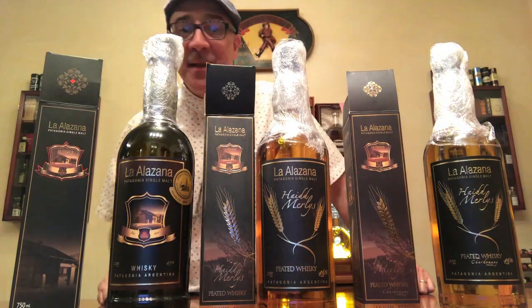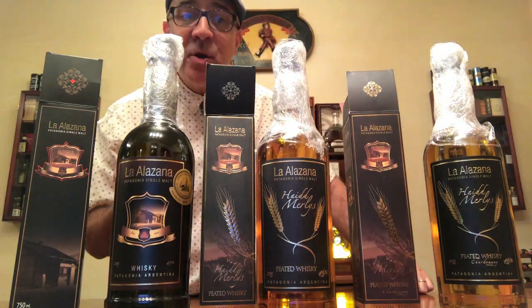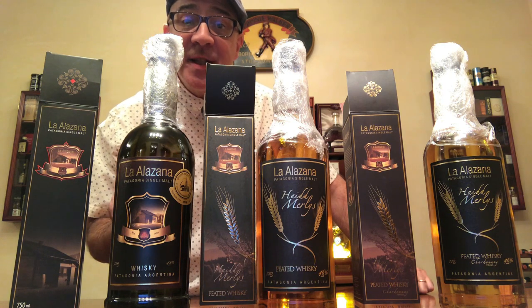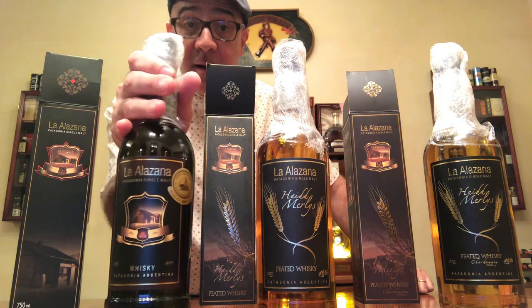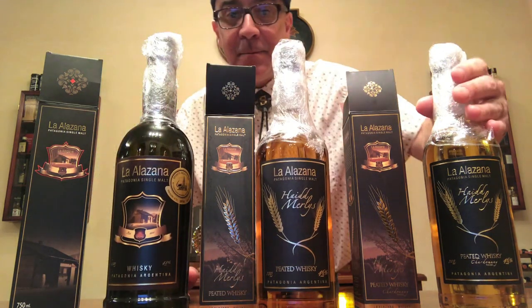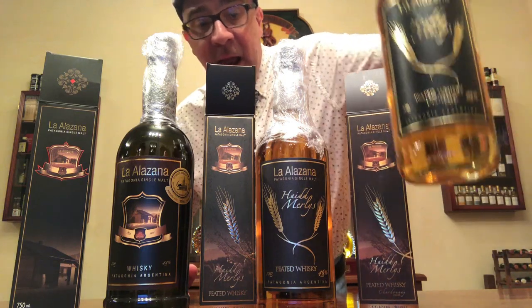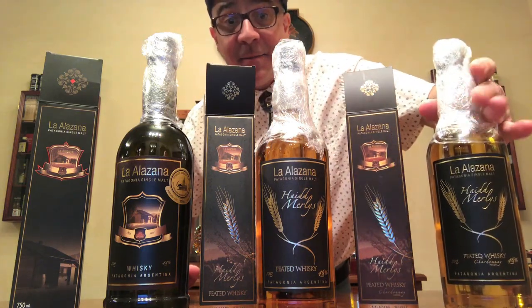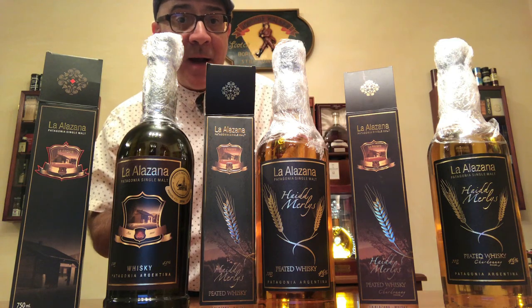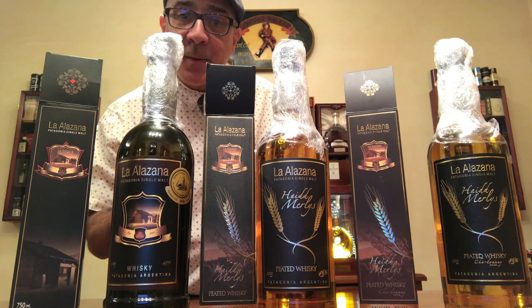I only wrap these three bottles right here because they are very special to me. This is the very first single malt in Latin America, from Patagonia, Argentina — the regular, the peated, and the peated finished in Chardonnay casks. I'll tell you about them in some other video, but now let's get back to evaporation.